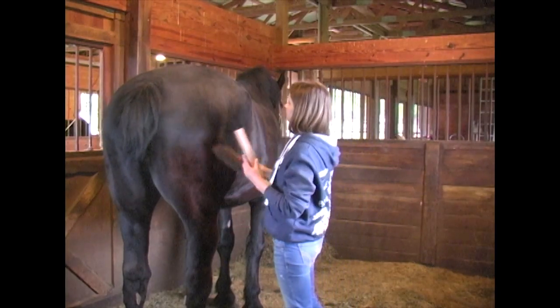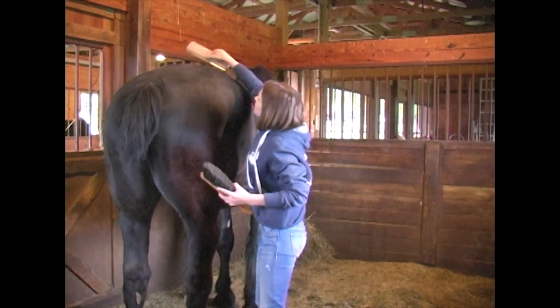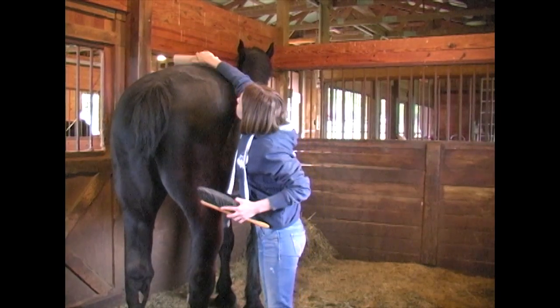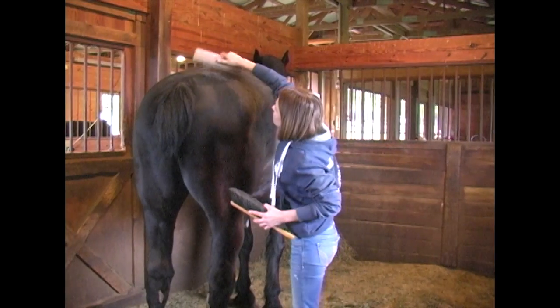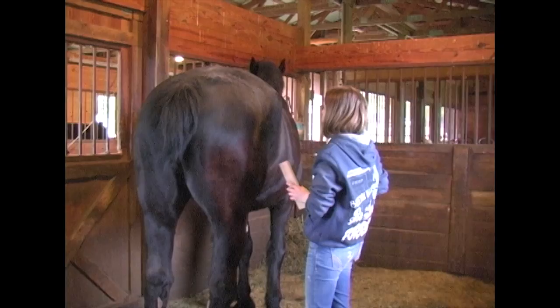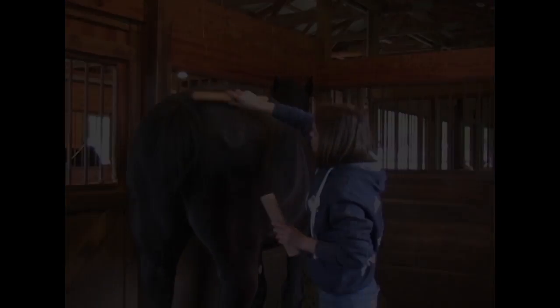Using the blade up over the top of his rump. That's doing a nice job — there's not much to come off.